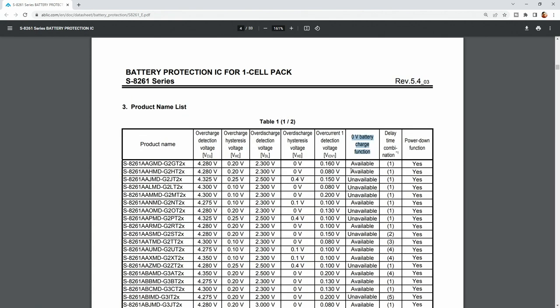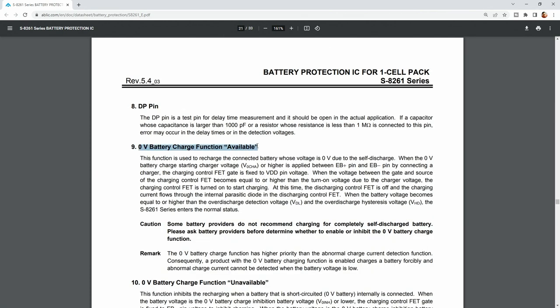Zero volt battery charge function is available. Some battery providers do not recommend charging for completely self-discharged batteries. Please ask battery providers before using the zero volt battery charge function.